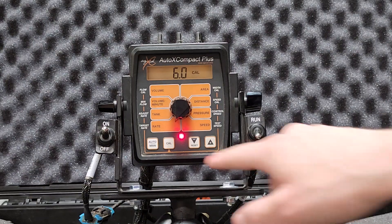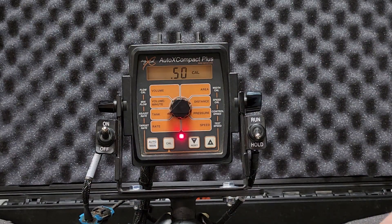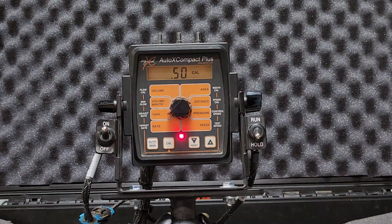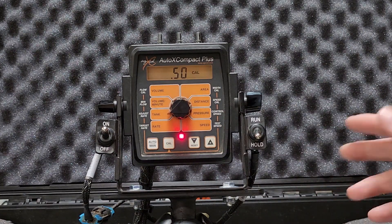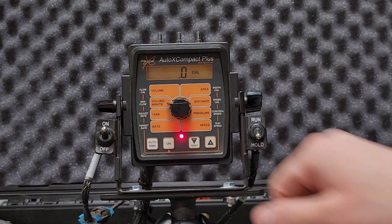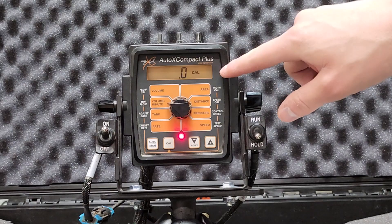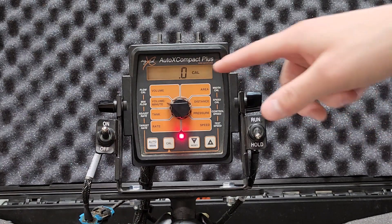Looking at other settings in CAL mode: switch the knob back to tank, which in CAL mode is adjust rate. Whenever you press your up or down arrow, it adjusts the value by whatever number is shown — right now it's at 0.5, so it would switch in half a gallon per acre increments. For minimum flow, you always want to keep your minimum flow rate at zero, even if you know you're never going below one gallon per minute. I've commonly seen issues where the controller won't allow you to go below a certain rate, so always keep minimum flow at zero.